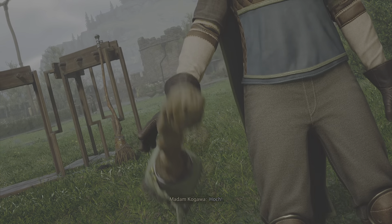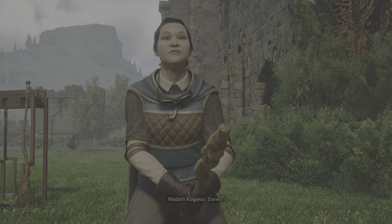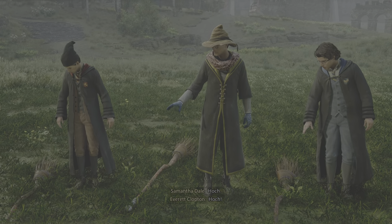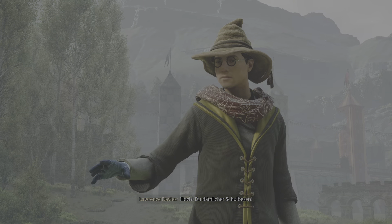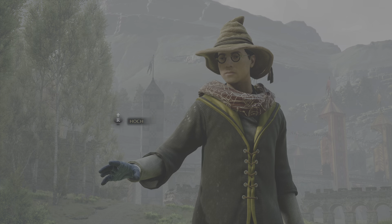Hoch! Danke. Hoch! Hoch, du dämlicher Schulbesen!